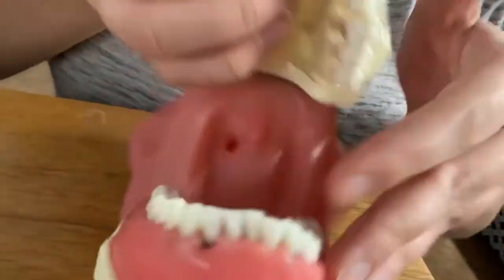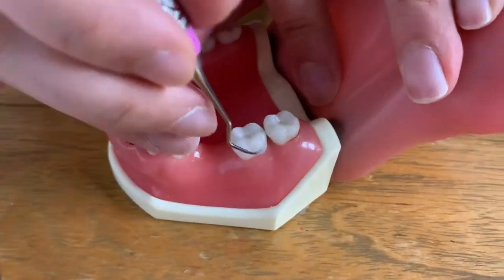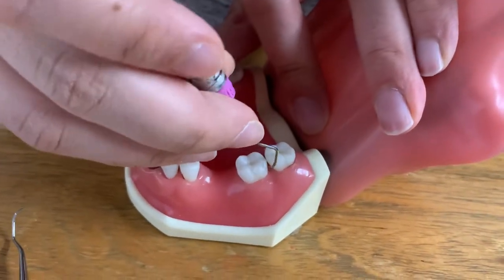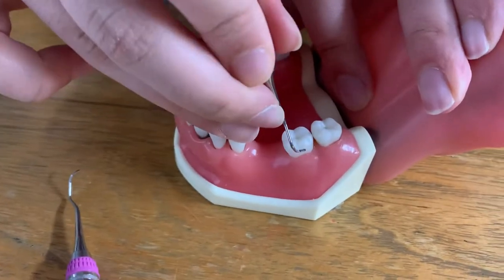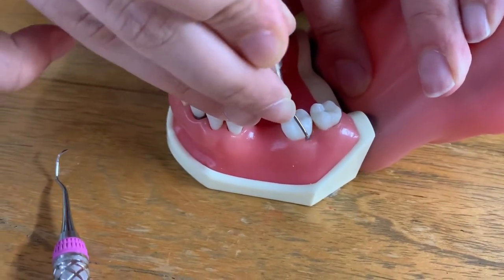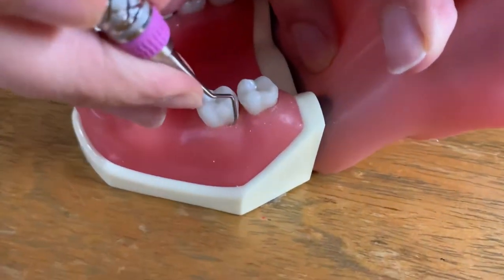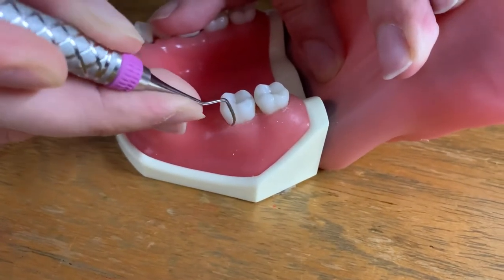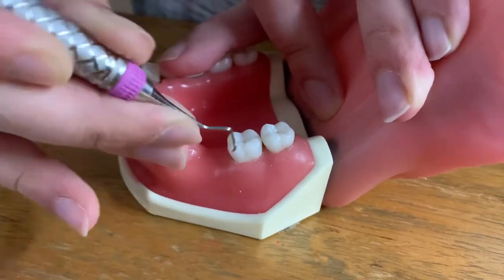Now we're going to do it for the lower left. We can see that we have a missing tooth right over here, so I'm going to have to fulcrum a bit farther away. We're going to find the correct working end — I'd have to flip the instrument over here. The V is pointing distally once you put it interproximally. I'm going to insert, open, activate. Flip it around, insert, open, activate at 60 to 80 degrees once again. End up interproximally.